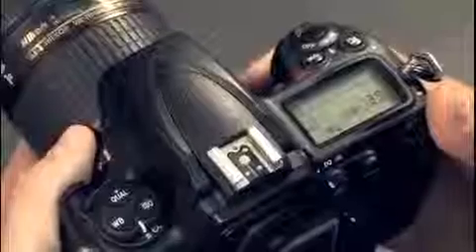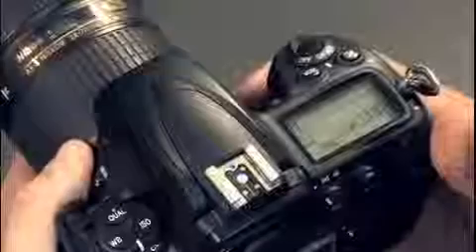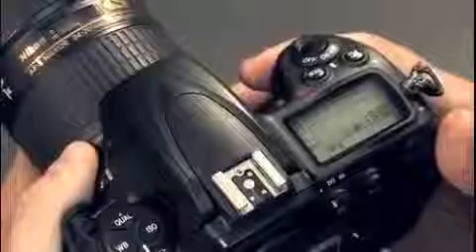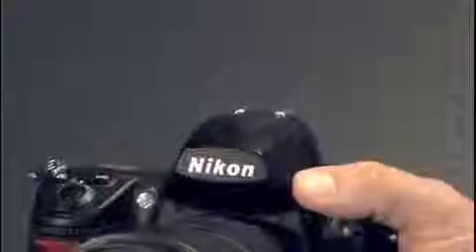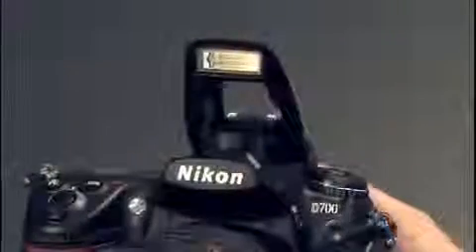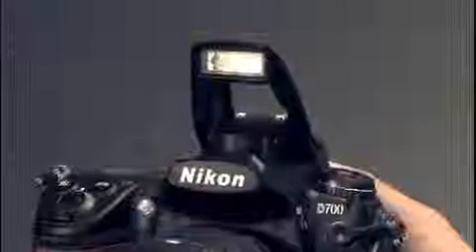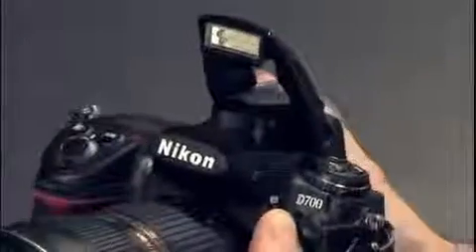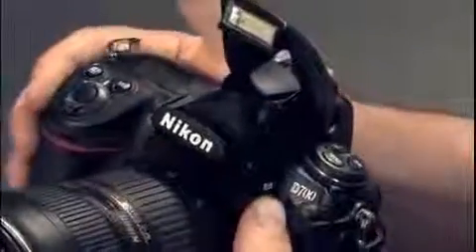On the top is the hot shoe, through which you can connect a full range of Nikon Speedlites including the new SB900. The Nikon Speedlite gives you advanced features including wireless operation. The D700, unlike the D3, has a built-in flash which can be used as fill-in or to trigger wireless Speedlights. Underneath there is a flash mode button which lets you control slow sync flash, rear curtain flash, red-eye reduction, and flash exposure compensation.